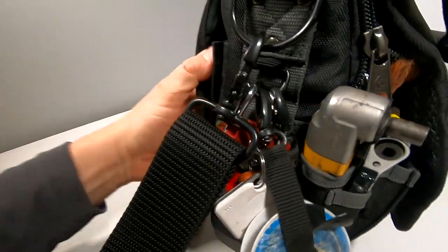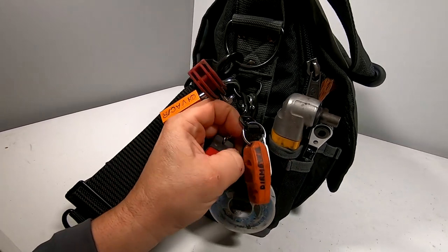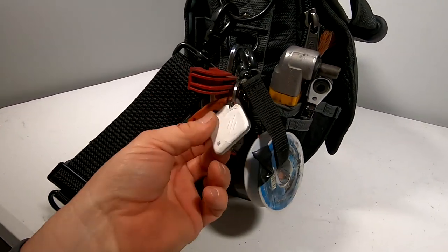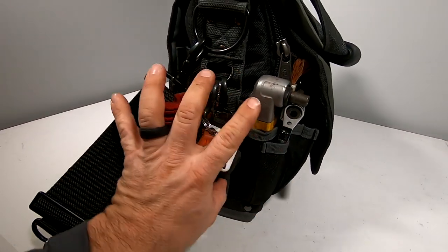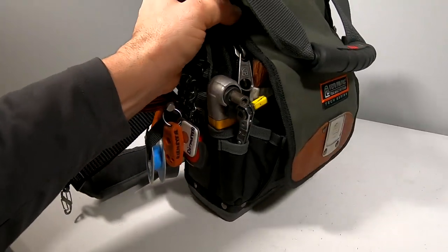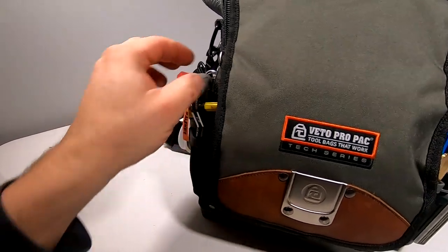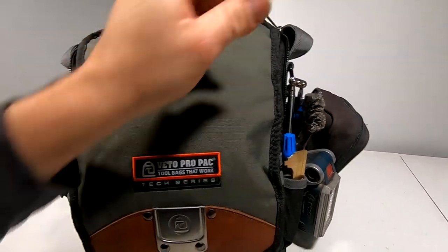Moving around the side here, I've got my lockout, my short six-foot tape measure, some electrical tape, my tile, my magnetizer, my right angle tool, and my refrigeration wrench. None of those items are likely to fall out or get lost. So we can open this up here like this, looking back.